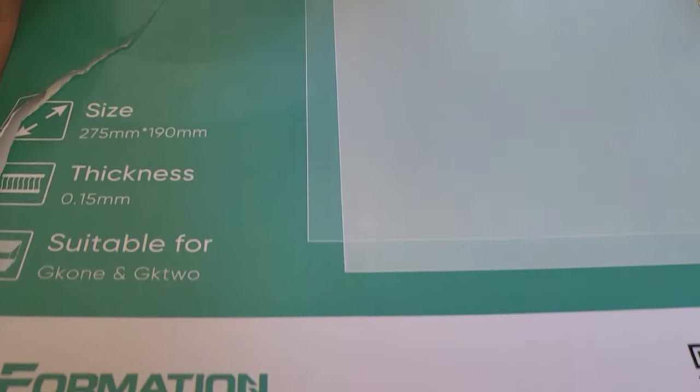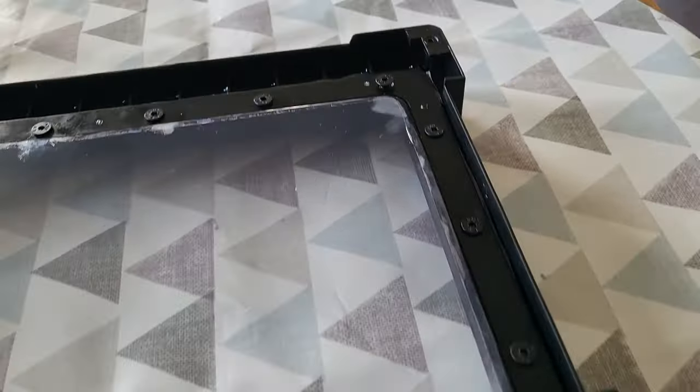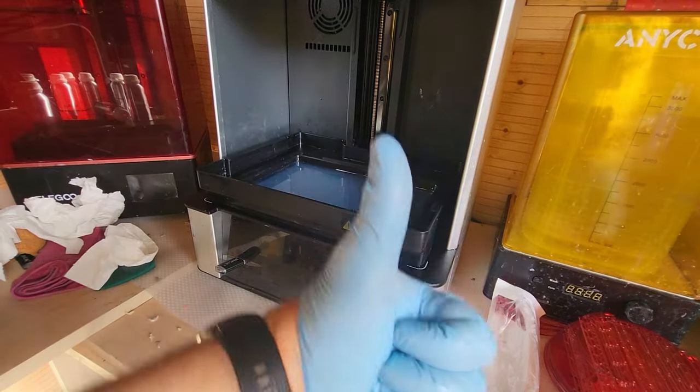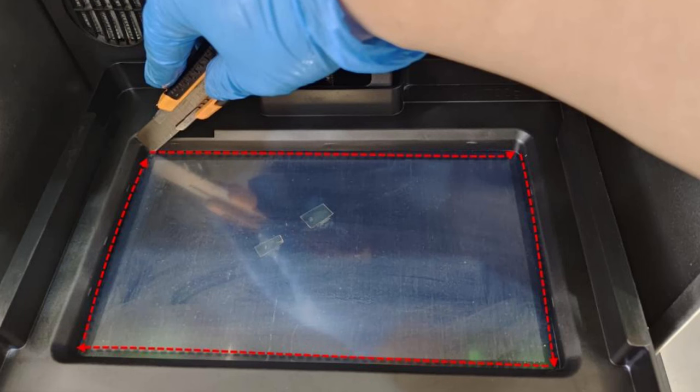The next thing I did was change the FEP to a Uniformation FEP — I'll put a link in the description. It took me about 20 minutes, so it's fairly straightforward, and there are plenty of videos out there to show you how to do it. The FEP is now changed and cleaned. If heating with a hairdryer doesn't work to free the vat, you'd need to take a really sharp knife, cut around the inside of the tray to free the FEP, remove the tray, and then carefully remove the FEP. I'll also put a link in the description to a PDF guide showing how to do this.